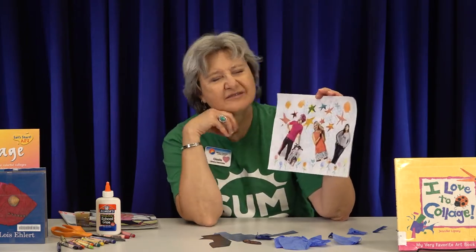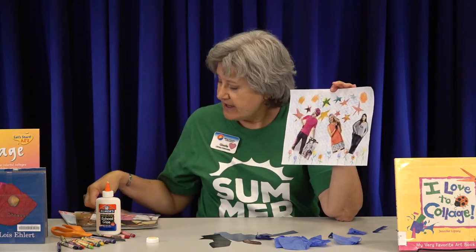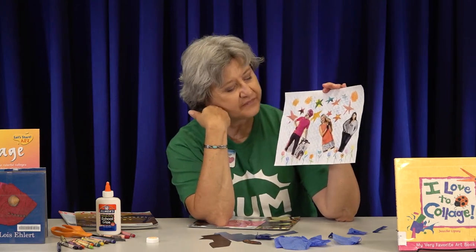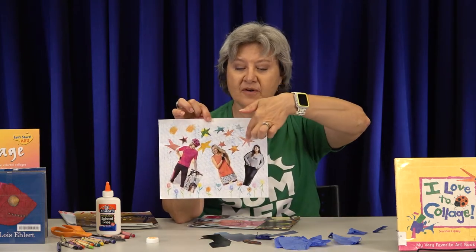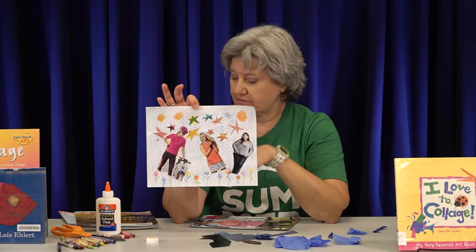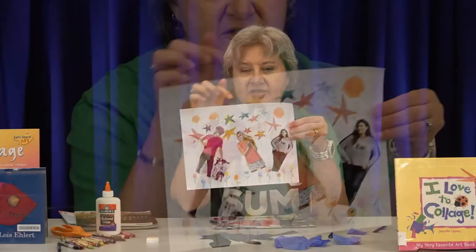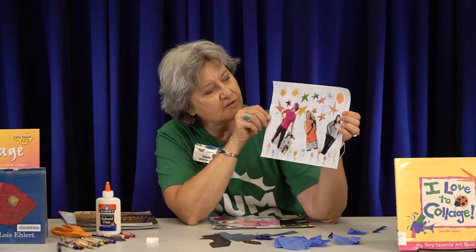After making a few stars I put the lid away, then got out an old catalog and found pictures of cyclists wearing different clothes and cut those out. I also found different colored paper in the catalog that I used to make stars — I cut the front off where there was a lot of pink, drew some stars, cut them out, and glued them on. I found some blue things in the magazine too, cut those out, made more stars, and glued them all on.